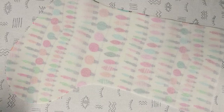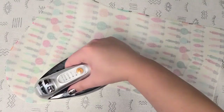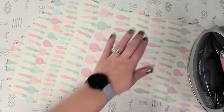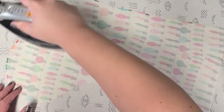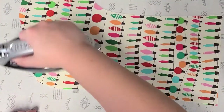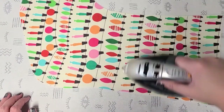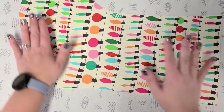Spray it with some water. Here you can see how much the interfacing shrinks — see the edge where it's smaller than the exterior now? I've gotten different bolts that will shrink a lot, and some don't shrink much. But usually it shrinks some, so I always spray it with water first before I fuse it. All the interfacing is fused — now let's get to sewing.